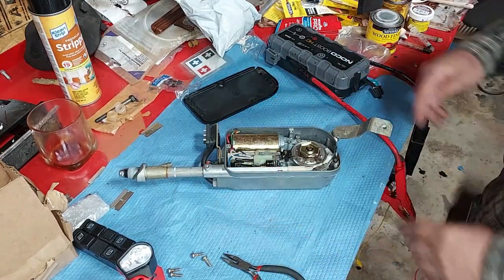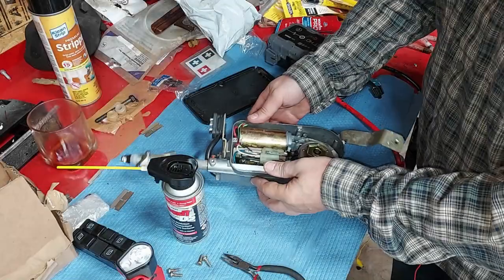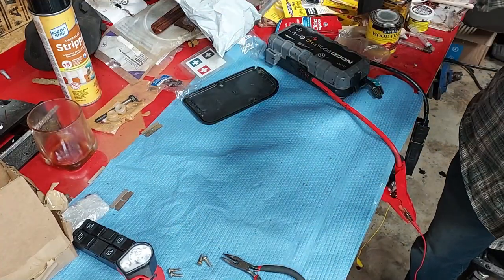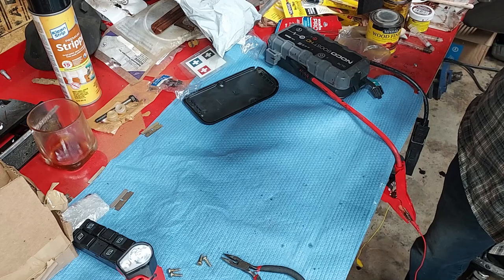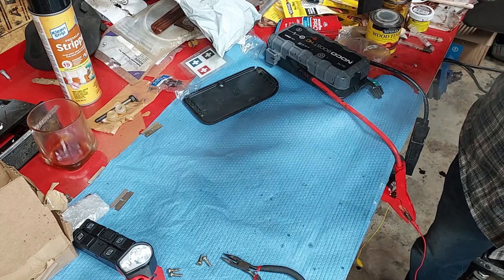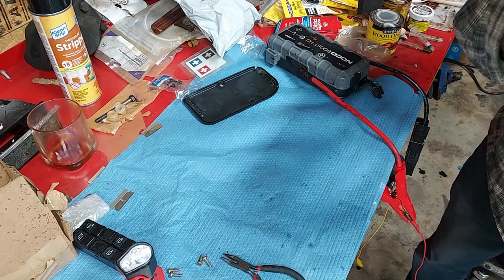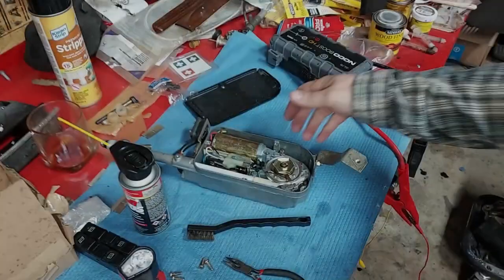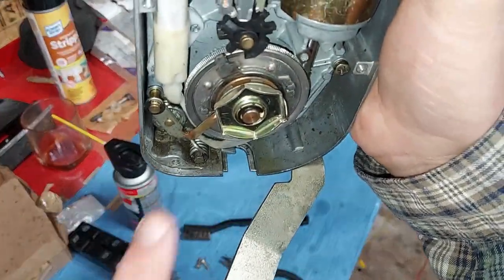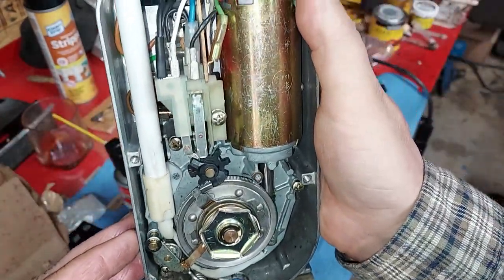In the meantime we're going to clean this — I'll start by spraying some Deox-all in here. Let's just clean this out real good and flush everything out. We've got that cleaned out real nice — got all that junk and debris out of there and brushed it out. That looks really, really clean in there.